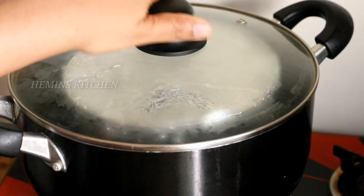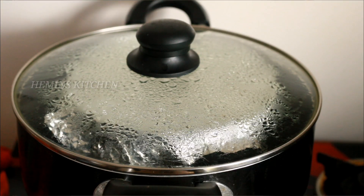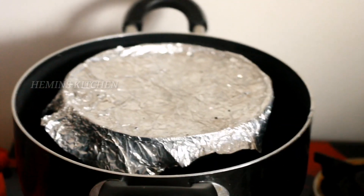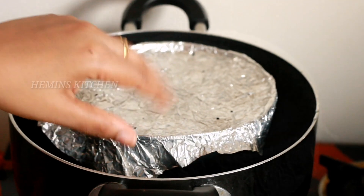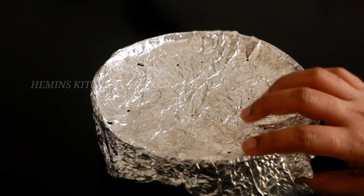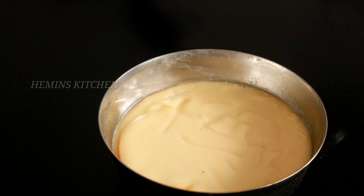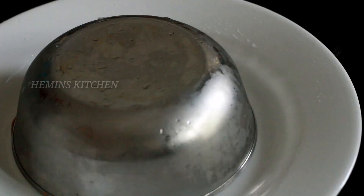Now let's put it in for 15 minutes on medium flame. Let's place it in a bowl and use a bowl to serve.